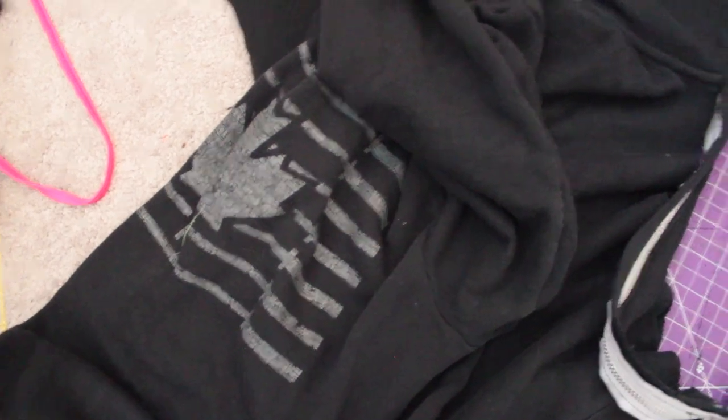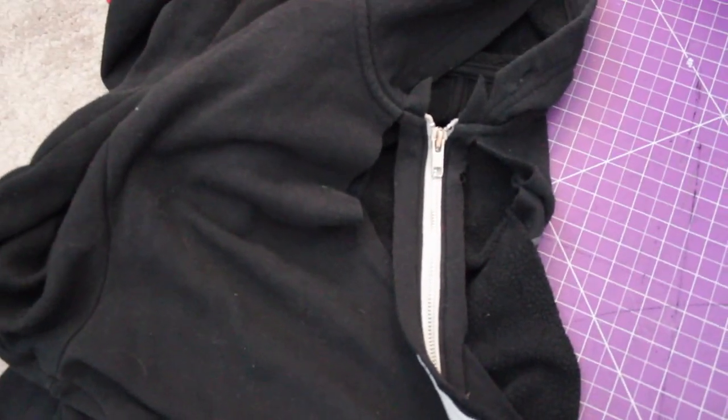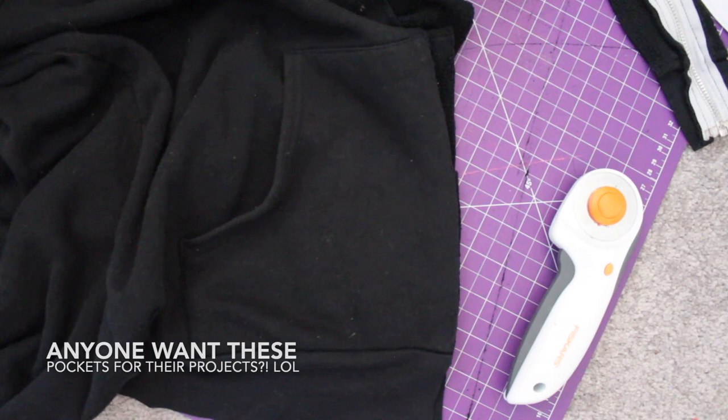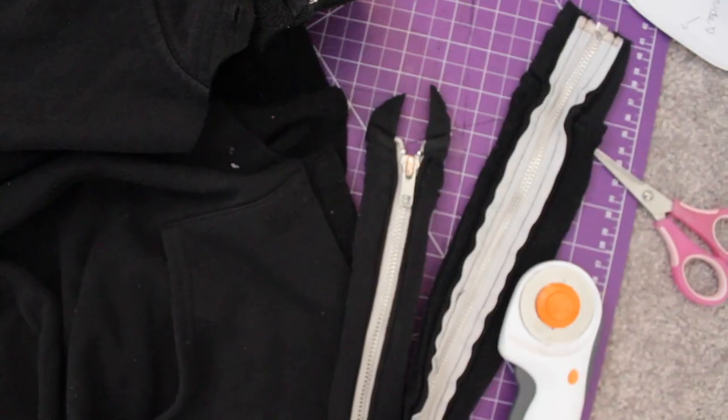It came with a zipper down the front of the hoodie, but like some hoodies, the design on the back was far more intriguing than the one on the front. So the first step I did was take the zipper out of the front of the hoodie. Some people would prefer to seam rip this, however I was not looking to save any portion of the zipper and I don't plan to reuse it, so I decided to cut it straight up and down the front using scissors.